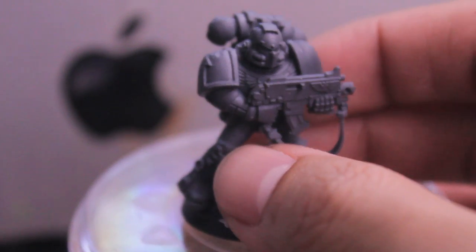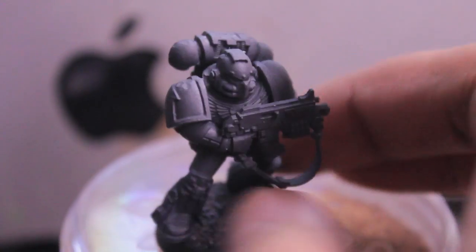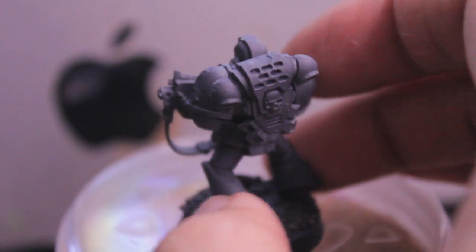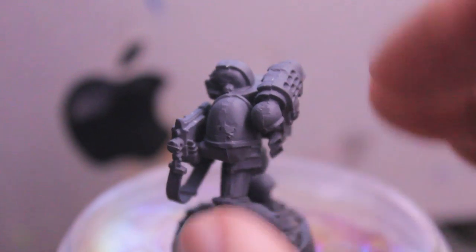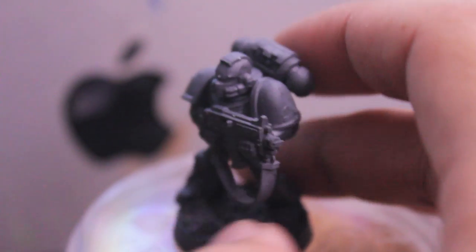You also want to make sure that you clean up all the mold lines — lines that, for you new painters, kind of bisect the model. You want to use either a file or, if you have a really steady hand, your modeling knife. There are still some pieces of flash and mold lines that I have to take care of.